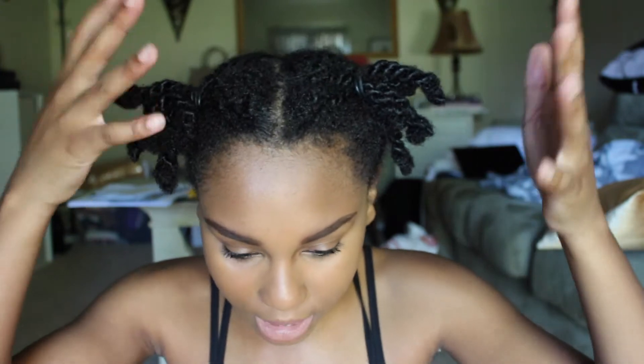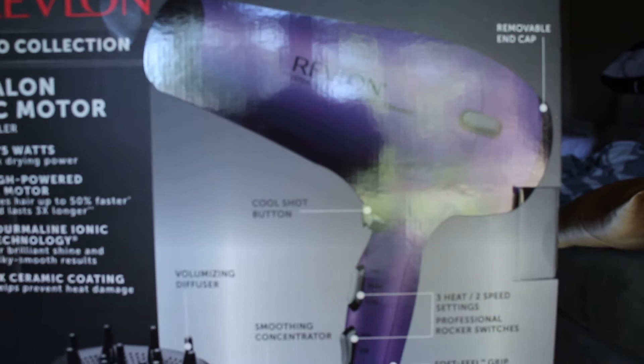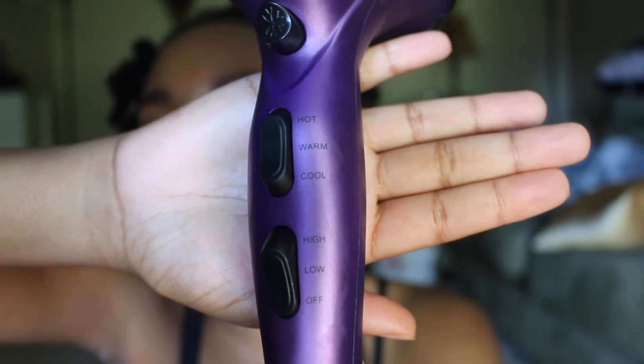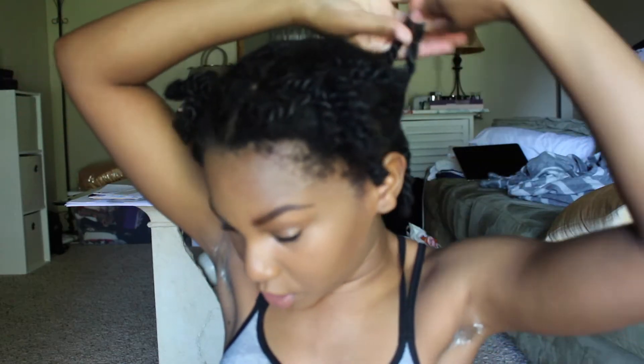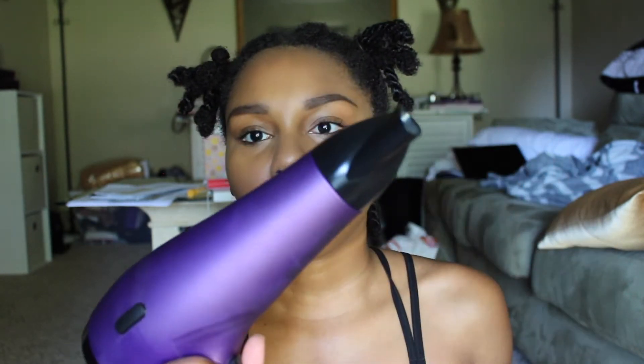Hey guys, it's Jazz. This is part two of doing my hair. I just moisturized and trimmed. This is a Revlon Pearl Collection salon AC motor styler. I'm going to use the tension method and then brush through it to get it straighter. I'll use high heat on low speed. I'm going to pin these two sections up so I can get more precise when I'm blow drying. I'm also going to put the concentration nozzle on — and then I'll just be pulling it and going up and down the shaft.